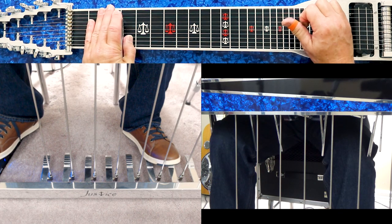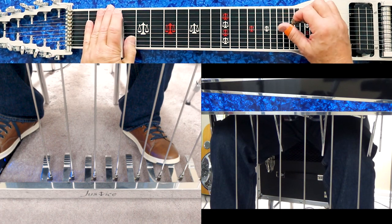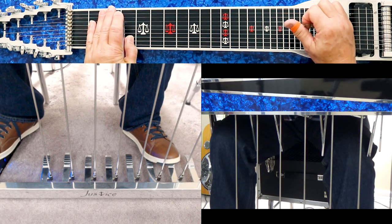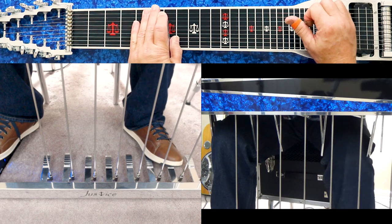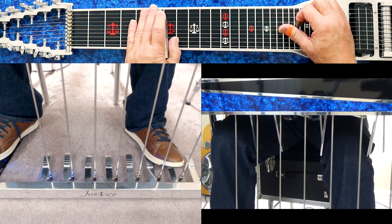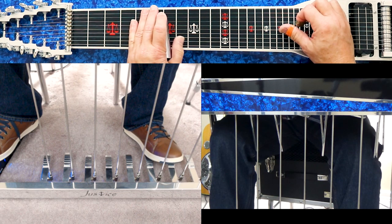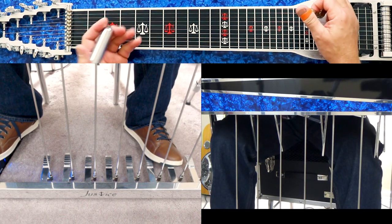When you start doing the slides — and what I mean by that is sliding up and engaging those pedals — you start achieving the pedal steel guitar sound, because that's totally unique to the steel. You can work the knee lever alone at the sixth fret, then the pedal alone, then engage both of them at the same time.